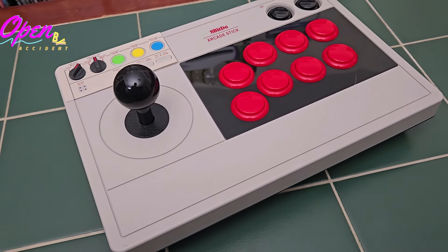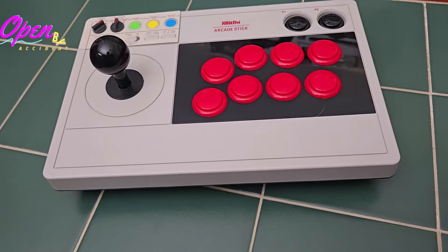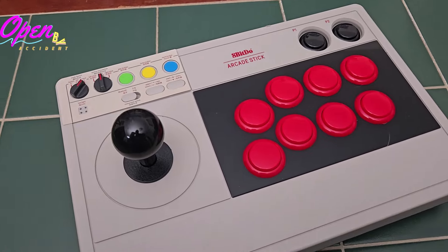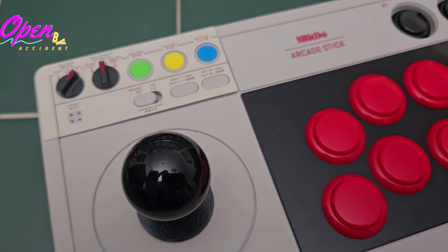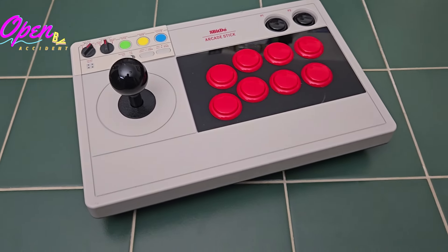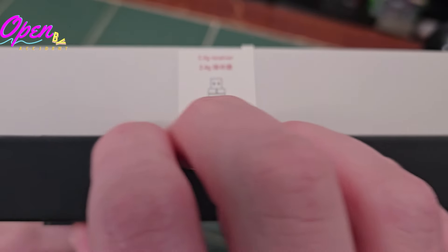This joystick feels pretty good — it's a little loose for my taste. The buttons feel nice; they're real clicky, so if you're not into clicky buttons, this might not be for you. The nice thing is you can probably take this apart and put whatever buttons and sticks you want in there. When playing with the Evercade, you just have to make sure you turn that dial to the X mode and it'll play just fine. I usually use it in wired mode, but it also has a dongle for 2.4 GHz wireless gaming.